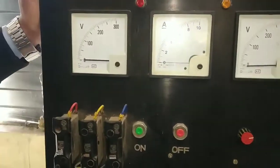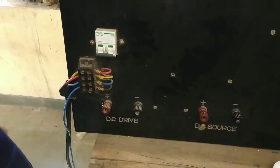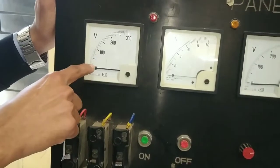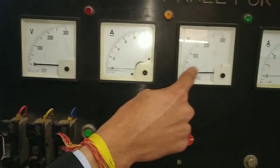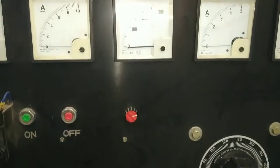This is a volt meter for DC drive. We have to take output here. This is positive and negative. This is a volt meter and this is an emitter — a DC volt meter emitter. This is a DC source.